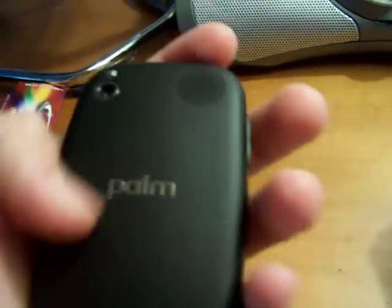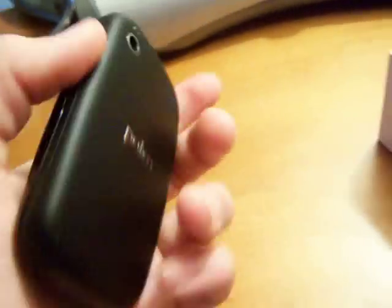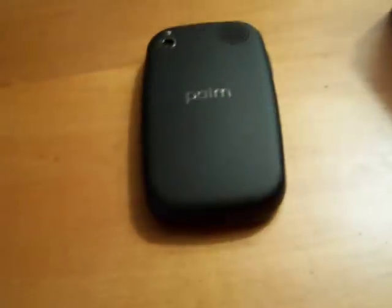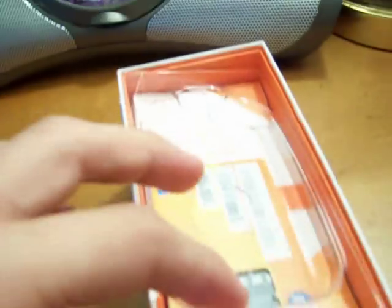The back of it is nice and smooth - different from the regular Palm Pre which had a piano black type feel. This one's better, a soft nice feel, and I love it. Here's where the SIM card is stuck in.